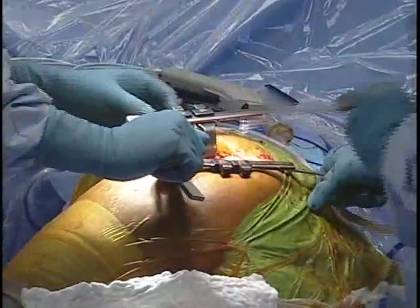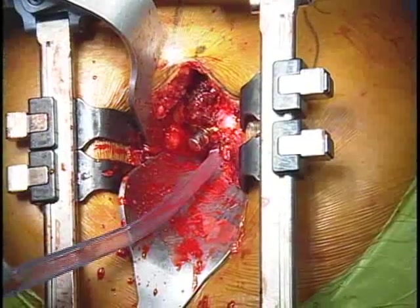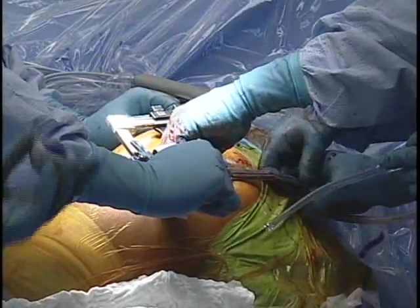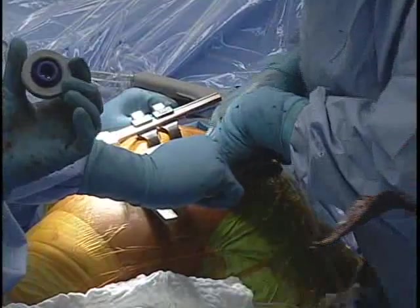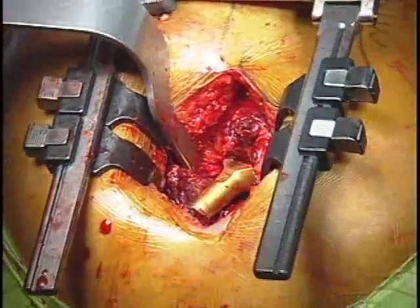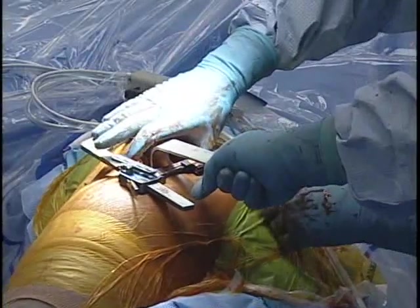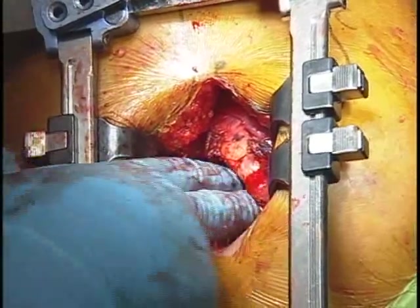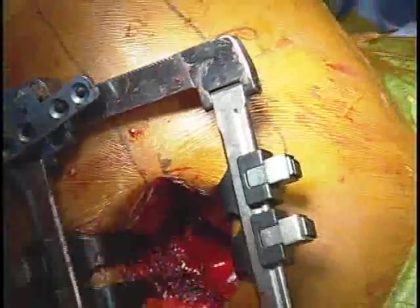At this point, we have our trial in. We've already trialed that we're going to use a standard neck — there's a lateralized neck available in this particular system. We've also trialed that a negative 6 neck will be the correct neck length, so we need a negative 6 by 52. Here's the trial, and you can see this is a very large head — it looks like a bipolar, and most surgeons when they first see this are pretty surprised at how large the head is. Because we're using the largest possible head, you don't have to worry necessarily about the head-neck ratio, as this head is so large the neck can't impinge on anything. We've got about 70 degrees of internal rotation and the head is still located.